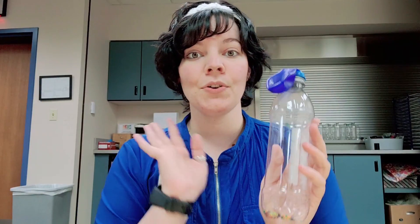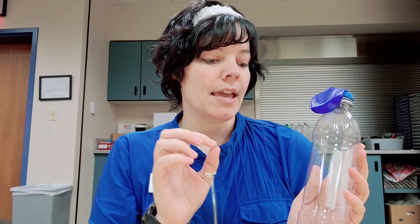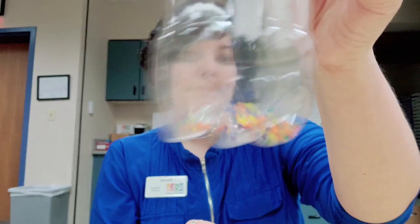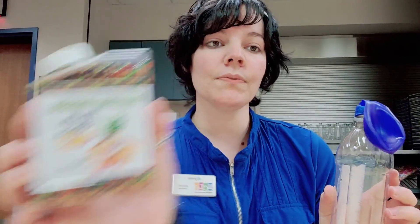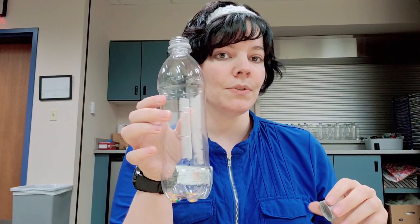To make a stress bead water balloon, you would come to the John McIntyre Library and pick up your Teen Take and Make, which comes with a water bottle, water balloon, and the little beads in the bottom. These beads are water beads. To start, the first thing you're going to want to do is take the balloon off the top, unscrew the lid, and fill this with water.